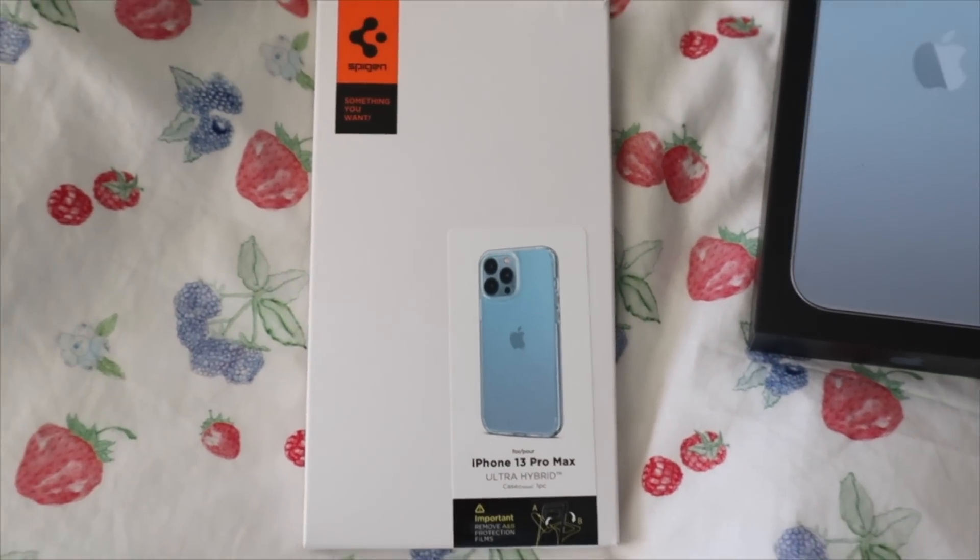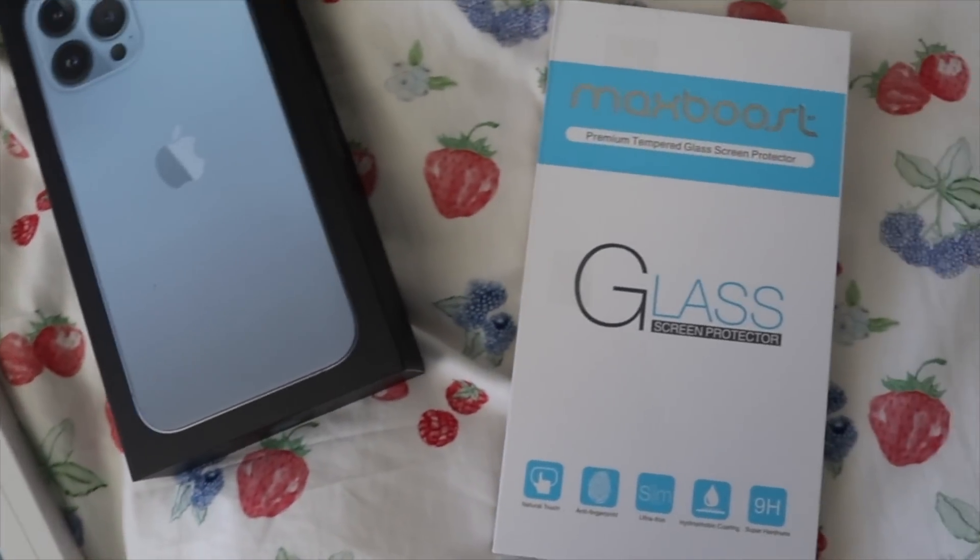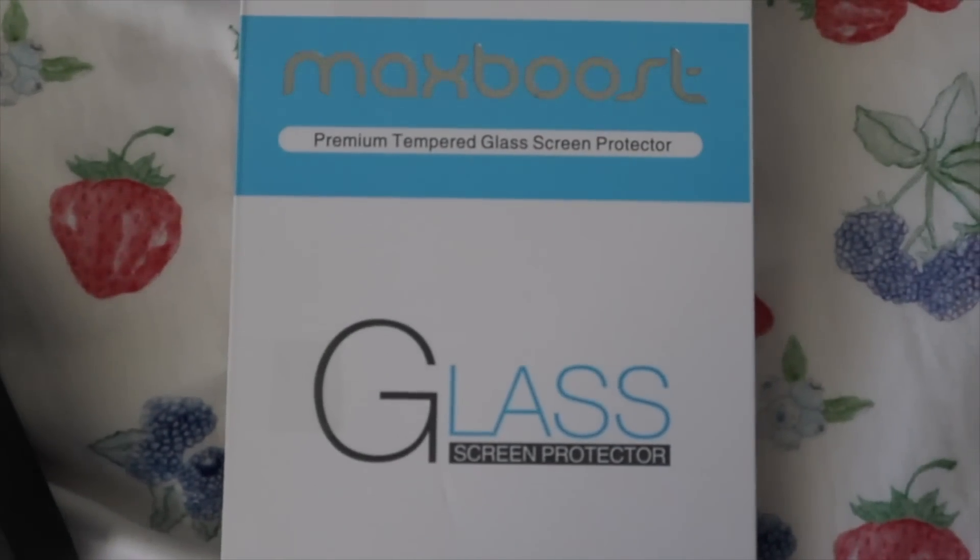I also have two other packages. The first one is a clear phone case that I got off Amazon — I'll have this linked in the description. And then the other thing I got is a premium tempered glass screen protector. Y'all are going to see me put both of these things on.